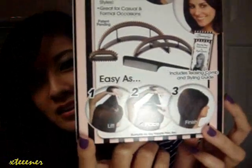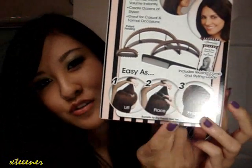It claims that it's as easy as one, two, three. So let's test that out. With my rat tail comb, using the pointy edge of it, I'm going to part this back section of my hair and try to create somewhat of a straight part.